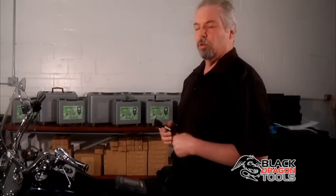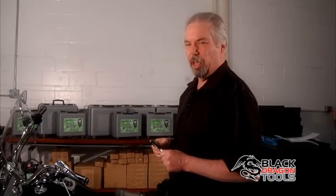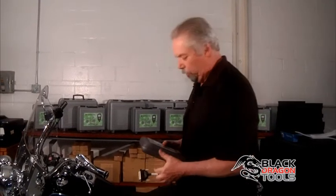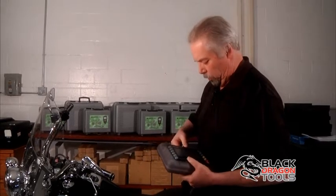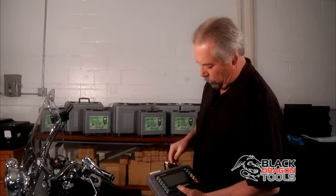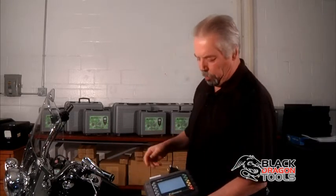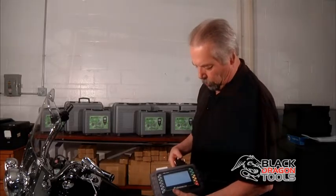So what we've done here is we've got the 480 cable connected to the master cable. The 480 cable plugs directly into the diagnostic port on the bike. Now depending upon the type of vehicle that you're working on, sometimes you may actually have to use a battery cable that comes with the unit to get power to the scanner. In this case here for the Harley Davidson, the power comes from the diagnostic port, so now we just plug in the master cable to the unit, turn on the ignition, and as you can see we're getting power from the diagnostic port.